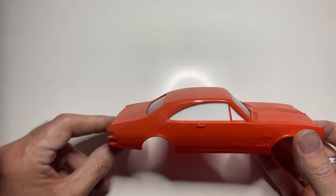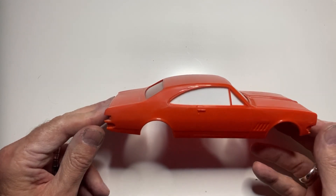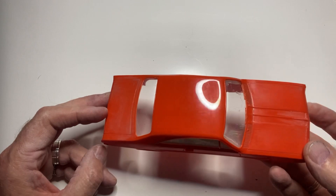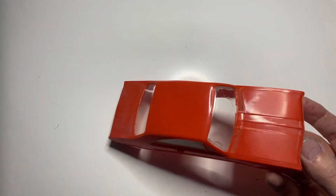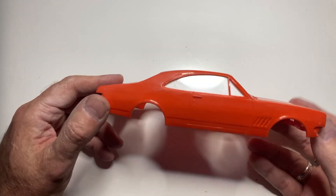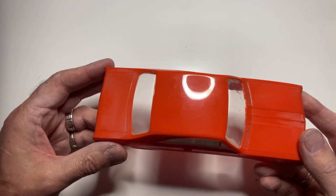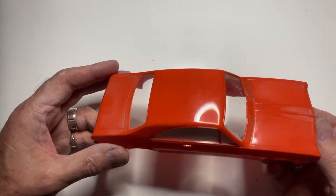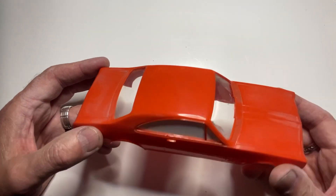I just thought I'd show what goes into prepping a body master to be molded. This is an old original Monaro from back in the day — they were given away as a promo when the HKs were brand new. Pretty rare, managed to get hold of one. This is what all resin Monaros were molded off — don't let anybody tell you any different.